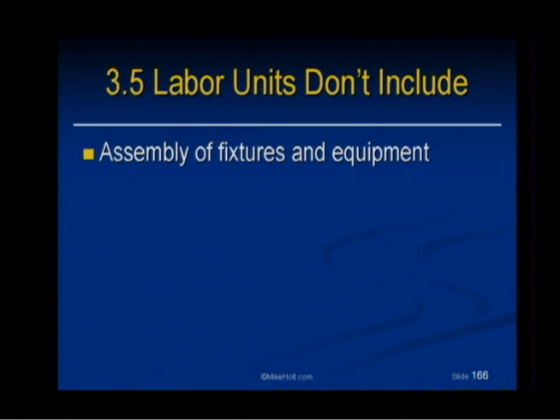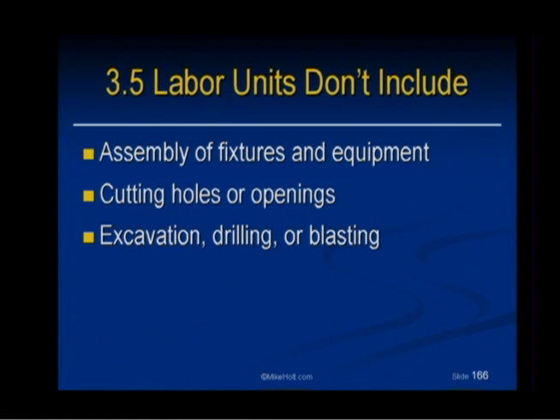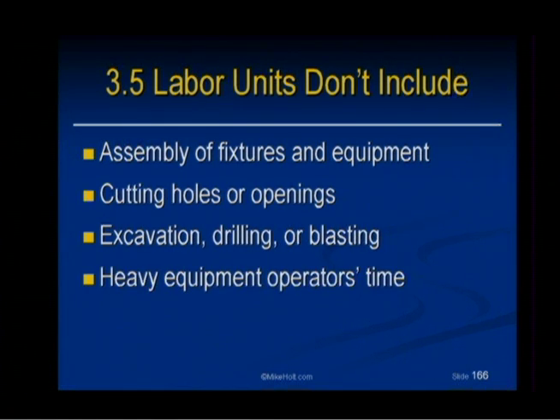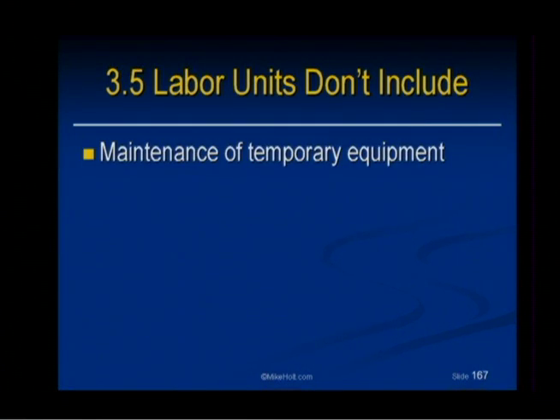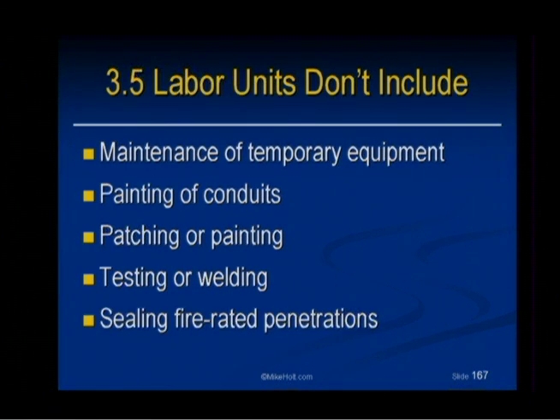Labor units do not include the assembly of fixtures and equipment. So you've got to be careful if the owner is supplying the fixtures — they might supply fluorescent fixtures that come in a bag with all these little parts that you now have to assemble, like tombstones or crystals on a chandelier. Be careful with owner-supplied equipment because it might be cheaper because it's not pre-assembled. Labor units also do not include cutting core holes or openings, excavation, drilling or blasting, heavy equipment operator time, hoisting of material and equipment, maintenance of temporary equipment, painting of conduits, patching or repairing, testing or welding, or sealing firestopped penetrations.